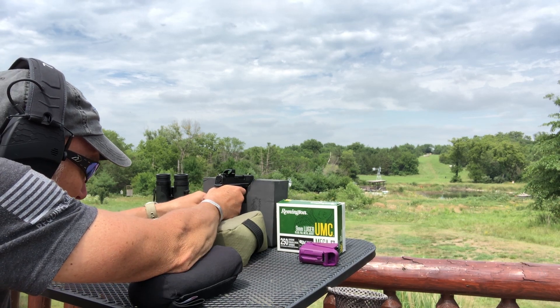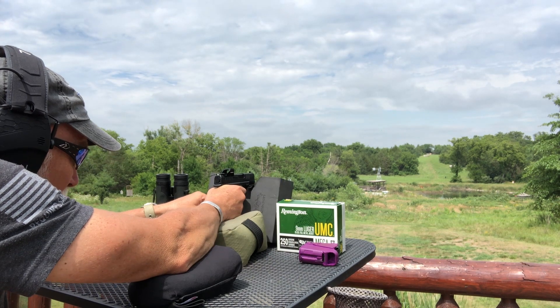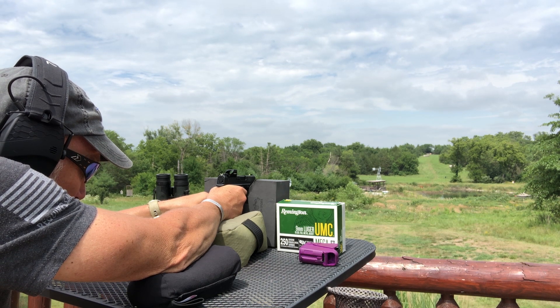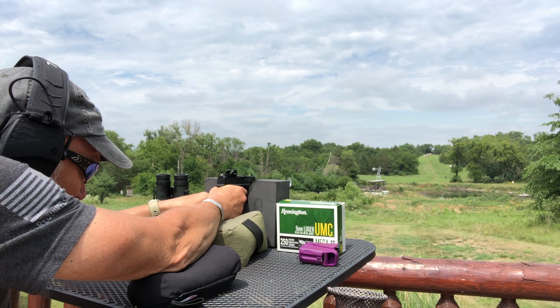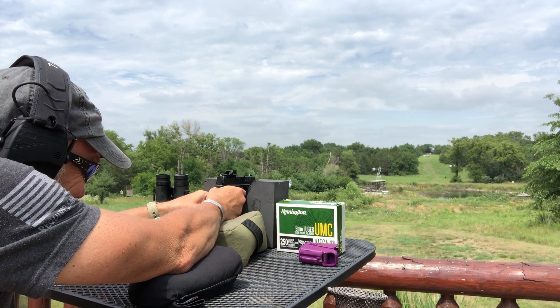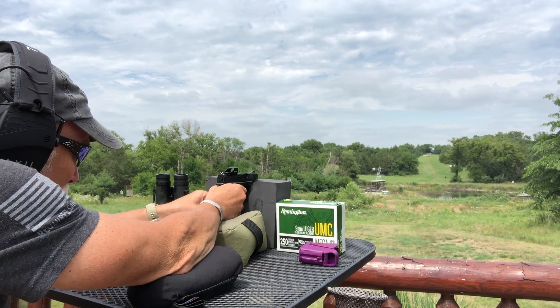I don't think I got it, let's try again. I'm about five feet above the top of the target, just a little right, because we've got just a little bit of crosswind. Let's give it a go again.